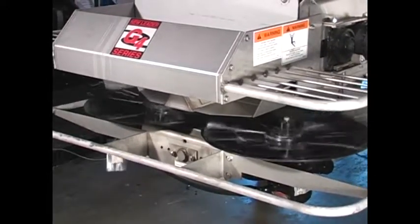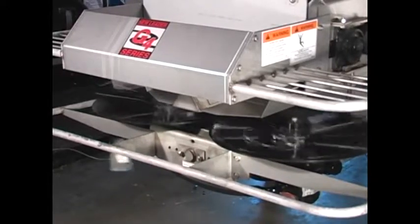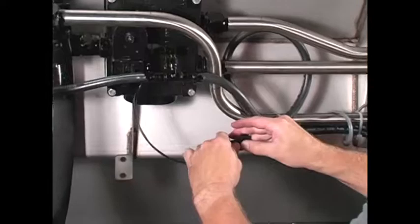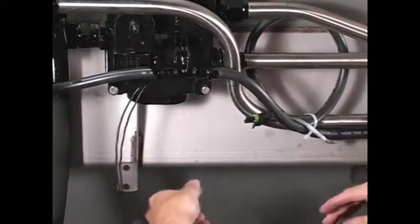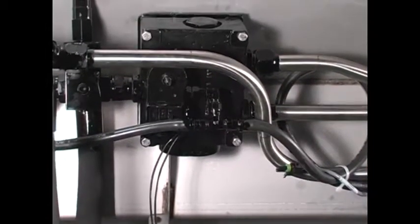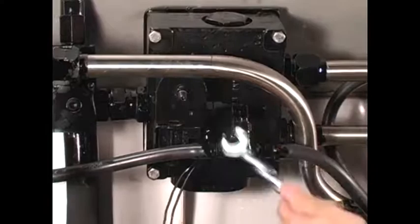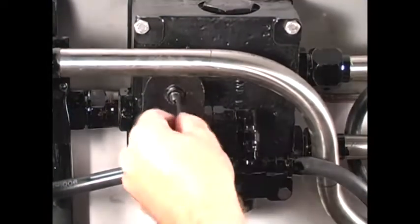This adjustment must be made with the engine running at normal field speed. To set the PWM valve manually, you will first need to unplug the valve harness. Once the valve harness is unplugged, you can loosen the jam nut and turn the set screw clockwise until the desired spinner speed is obtained.